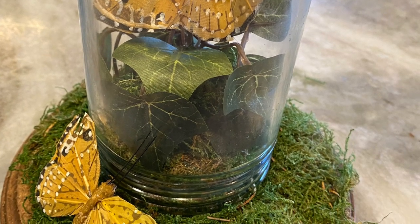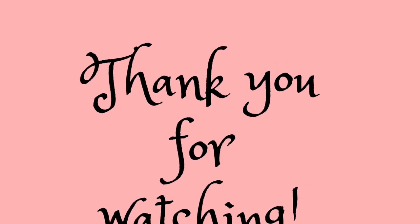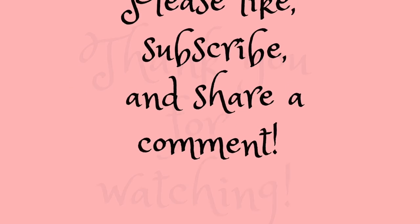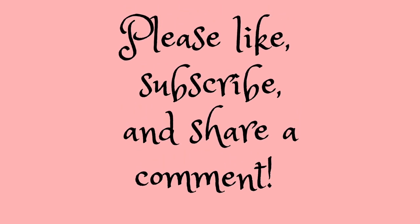I hope you enjoyed this and got some good ideas of what you can do with thrift store treasures. Thank you so much for watching — please like, subscribe, and share a comment and let me know what you think. I hope you enjoyed the dough rose tutorial. Y'all have a very blessed day!